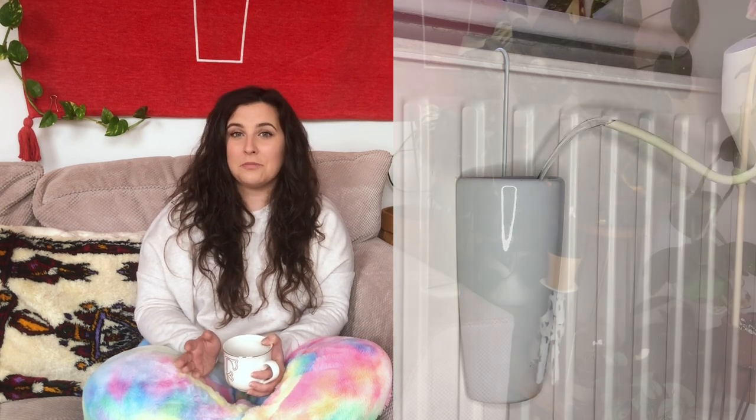These radiator humidifier hangers aren't incredible for upping humidity, but they do help. Just top them up with water and it puts moisture into the air as soon as the radiator comes on.